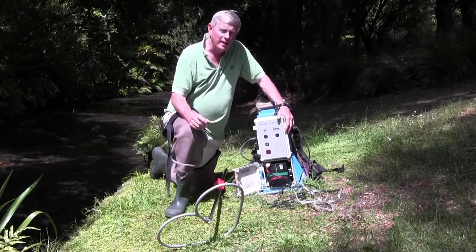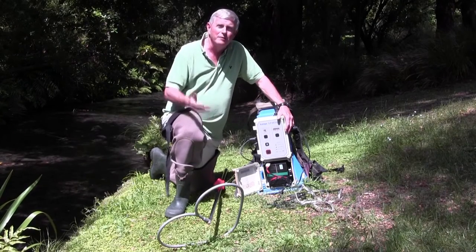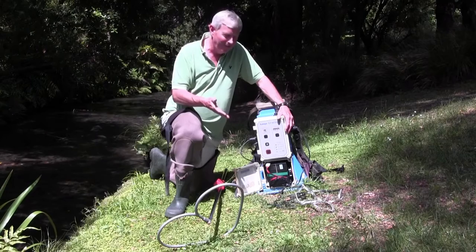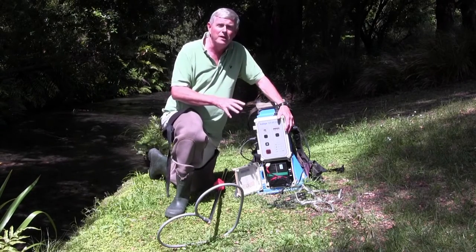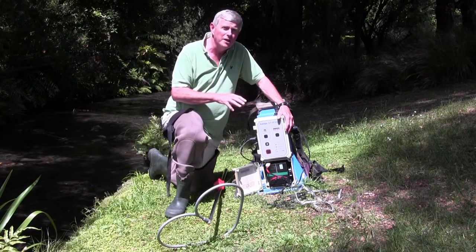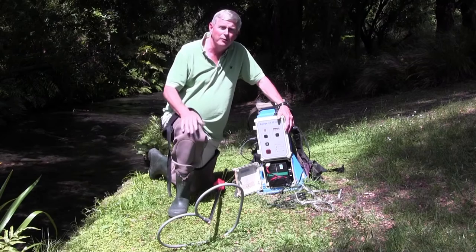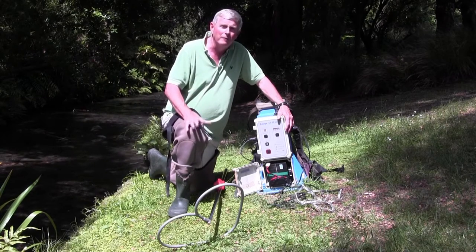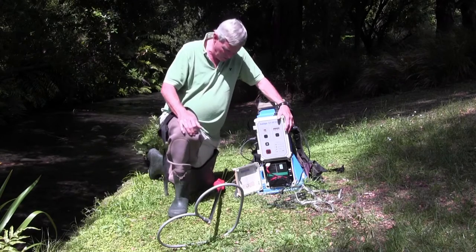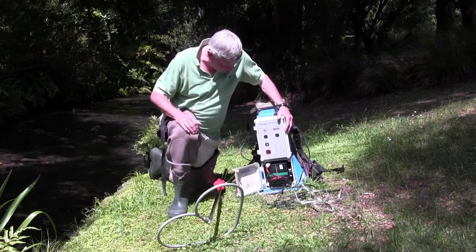The electric fishing machine has a number of safety features. Obviously what we're doing here is putting electricity through the water, and that is potentially dangerous. Within the machine itself there are quite a few features which give the operator and those doing electric fishing confidence that they're going to be able to fish safely and effectively.